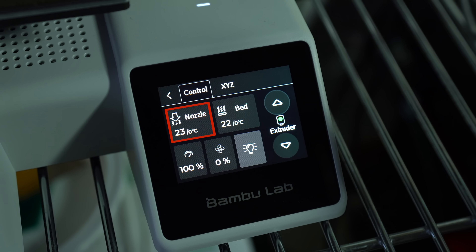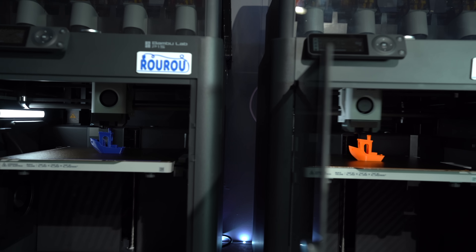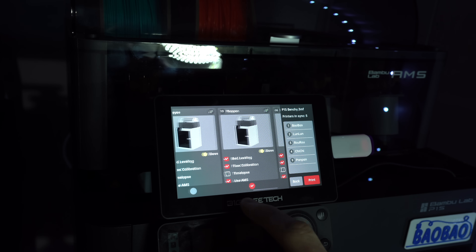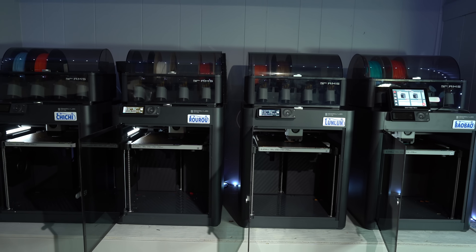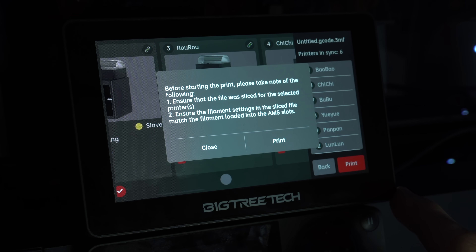The slaves will mimic the Master — whether that be homing, heating, fan control, toggling the chamber light, or initiating a print job. Whatever the Master is instructed to do, the slaves will do the same. If you're wondering about that terminology and whether or not it's politically correct, well, it's been around for a long time in the computing world, and it's simply a hierarchy between two devices. Could there be a better name? Absolutely — maybe you can let us know down in the comments. When sending a print job, you can opt out any of the slaves or opt in any of the sync mode printers. We have the normal preprint options for each printer, like bed leveling, time lapse, and flow calibration for the X and A series printers. Since G-code varies between the P1, X1, and A1 series printers, you'll only want to use this functionality for printers of the same model — the screen will warn you of this potential conflict. You'll also need to make sure the same filament type is loaded in each printer.